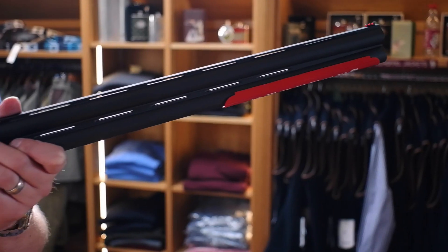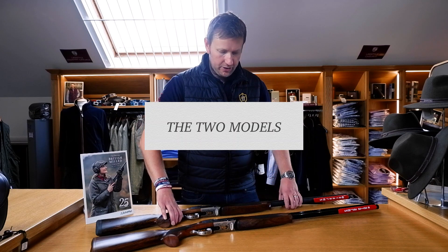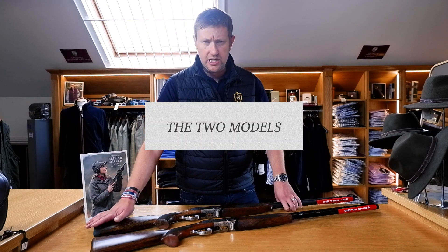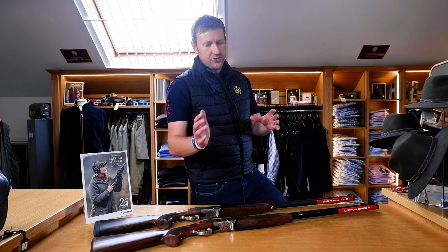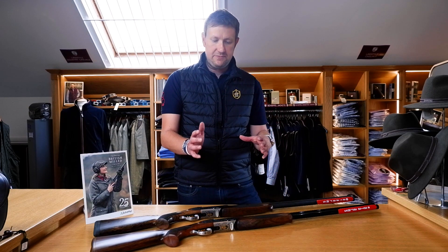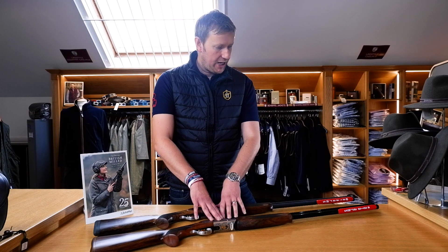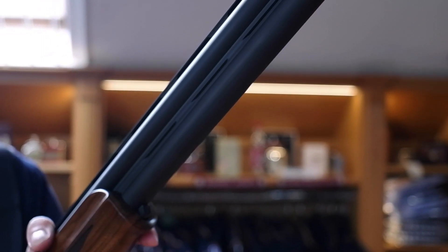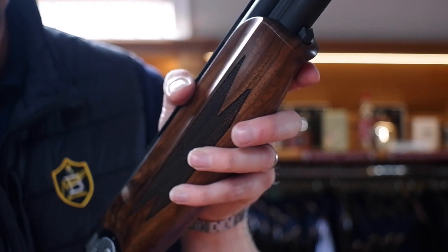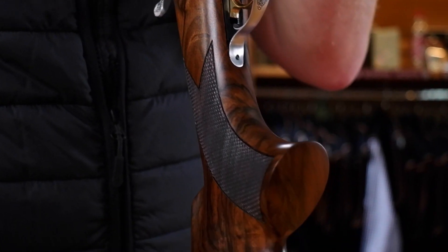For a second gun or a guest gun, you just can't beat them for value for money. Here we've got two models: the ATA Elegant Gold Sporter and the ATA Elegant Gold Field. The actual mechanics of all ATAs are pretty much the same - the action and the barrels aside from cosmetics don't really differ, which is good because ultimately that means ATA can manufacture and keep the cost low because they're not changing the machining process multiple times.